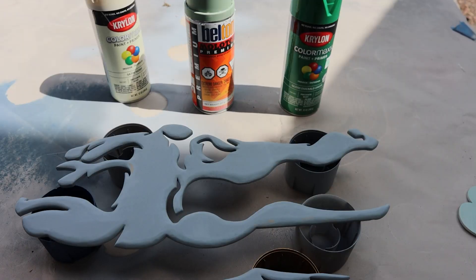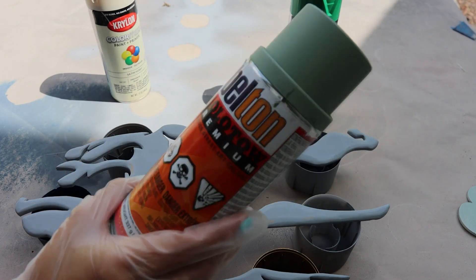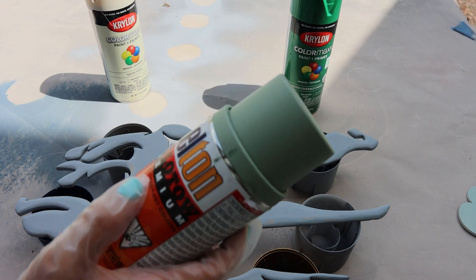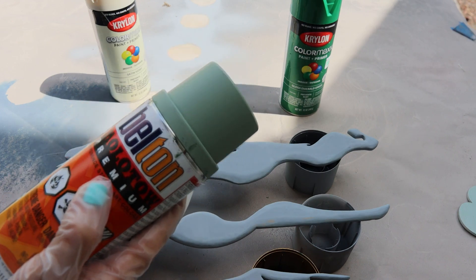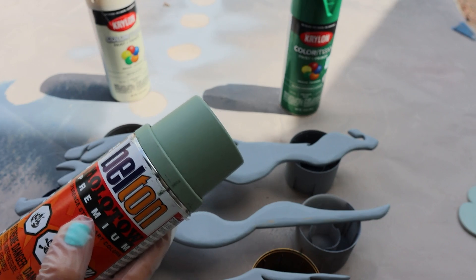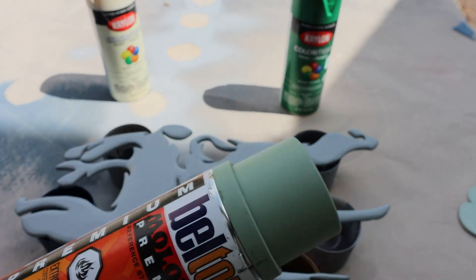I'm ready to spray paint. Now I am a little nervous — spray paint always makes me nervous. I never have good luck with it until I started using Molotow. I love Molotow. It does not make me nervous. However, it takes forever to ship and I didn't have enough time to wait for that, so I had to go get close colors at Lowe's or Home Depot.